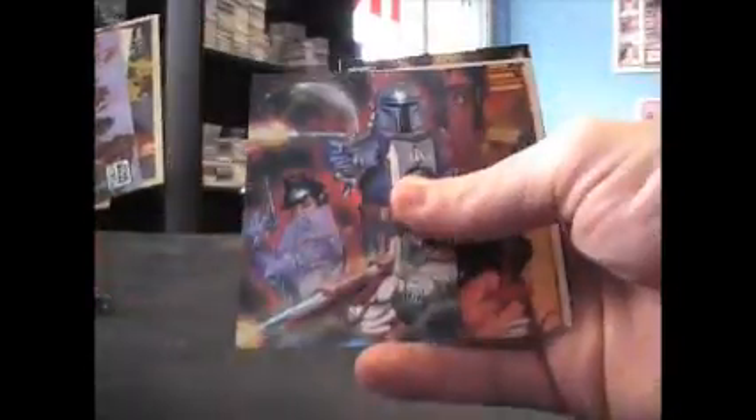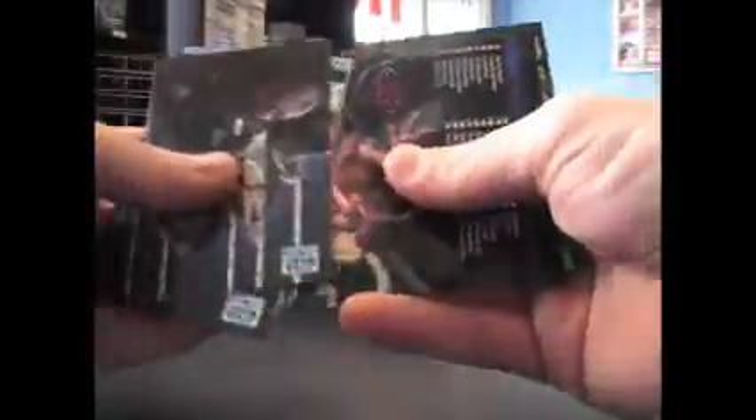I don't know if Rihanna was drawing these. There's an embossed card. Some of these have extra sketches in them.